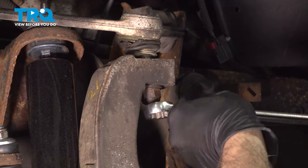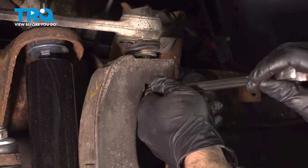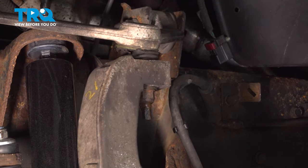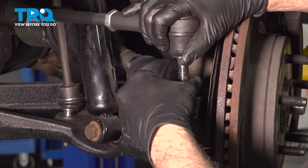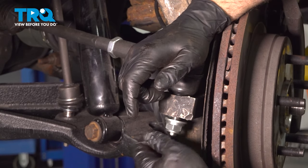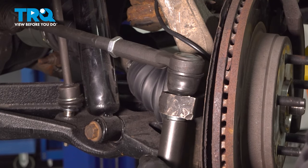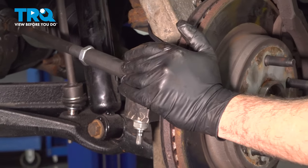Use a 22mm wrench and go ahead and tighten down the upper ball joint nut — that's good and snug. You've got to line up your tie rod end, get that nut started, snug that down. Go ahead and straighten out your wheel.